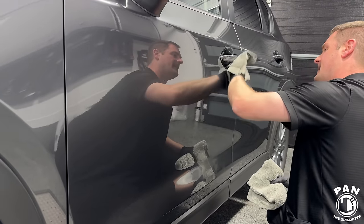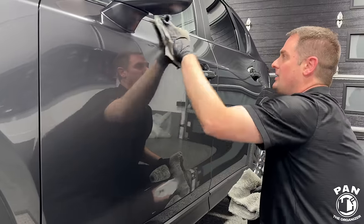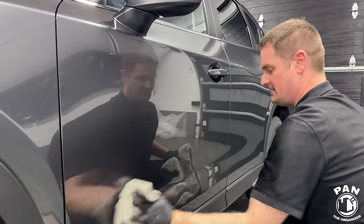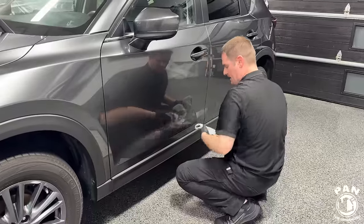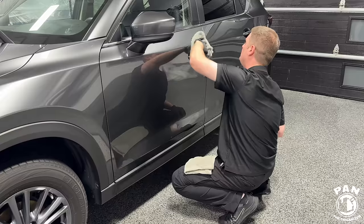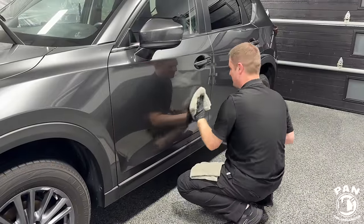This coating is really meant for DIY, though professionals can use it too. You can also coat the plastic trim — this coating works on plastics, paint, wheels, glass, and lights — all exterior surfaces. Once you've done the entire panel, take your two towels and wipe. The leveling is effortless; the towel just glides. It takes all the guesswork away — no master chronometer needed. Once you see that hazing or rainbow effect, take your first towel to level, then the second plush towel to buff to a streak-free shine.